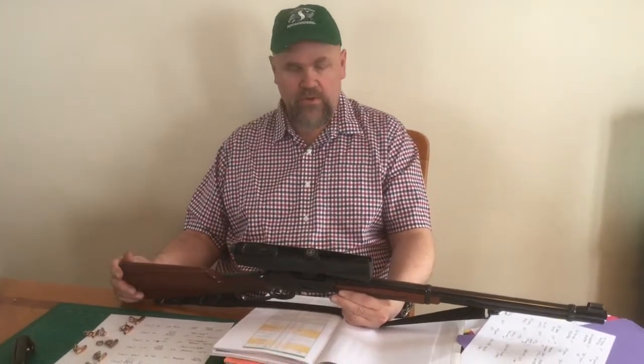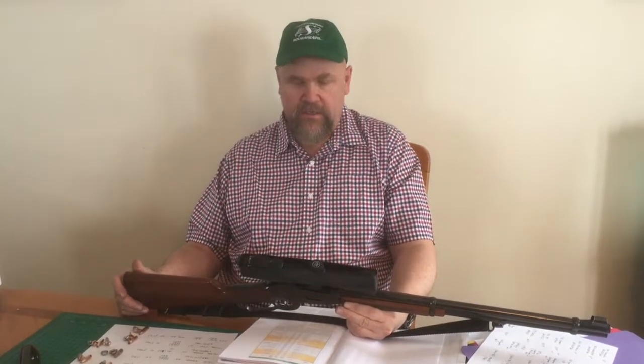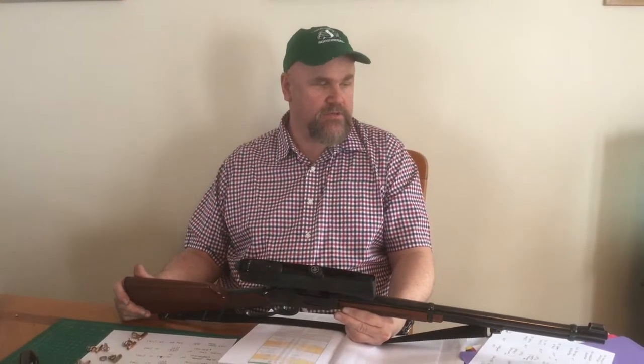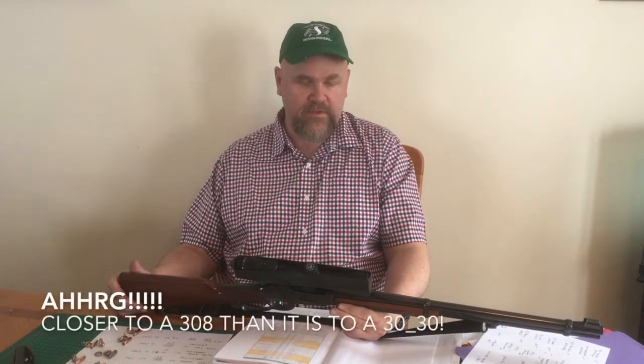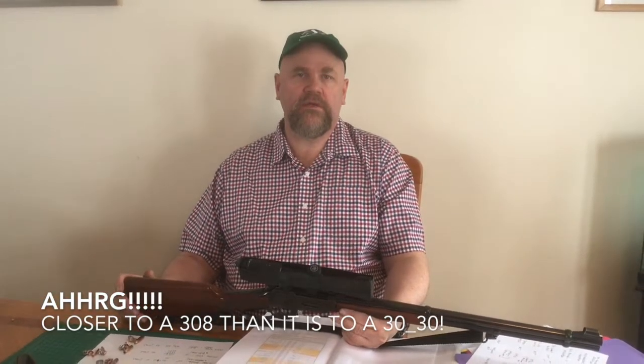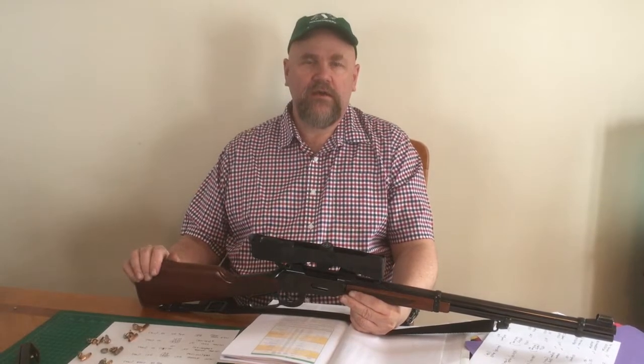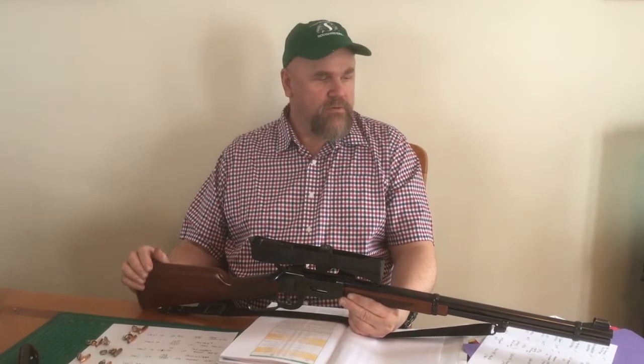This is a rifle I haven't actually taken any game with — my .307 Winchester. I've taken a lot of game with a .308 Winchester and a little bit with a .30-30, and this is closer to a .308 than a .307. One of the things you need to do to guarantee quick kills — which I think is our ethical duty — is test for accuracy, get a good accurate repeatable load, and also look at what the bullets are going to do when they hit something.